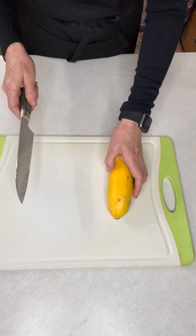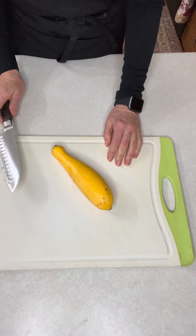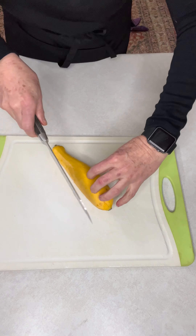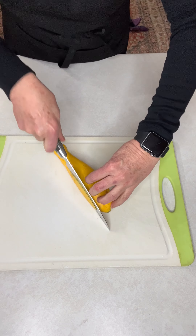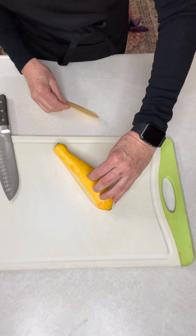I learned to do this as a teenager. The chef handed me probably two or three 30-pound boxes of squash or zucchini and said you can go home after you cut all this up. So what you do — and this is just to learn to cut with the knife — is work through all of it.